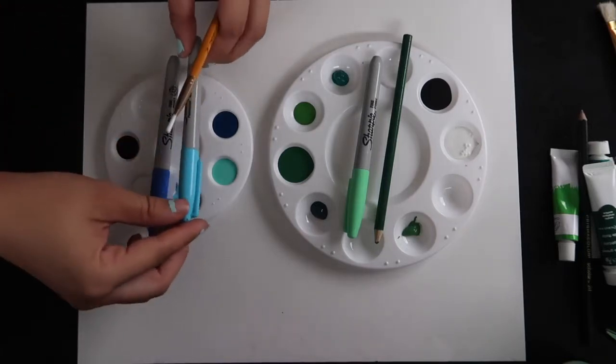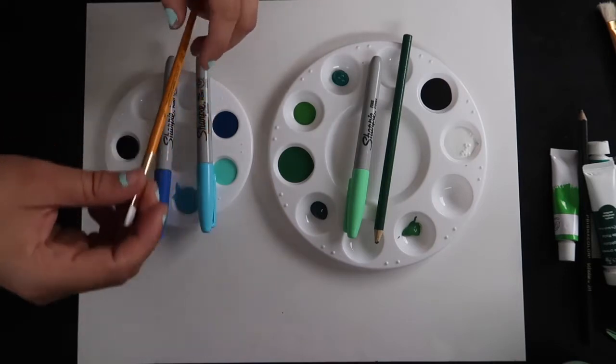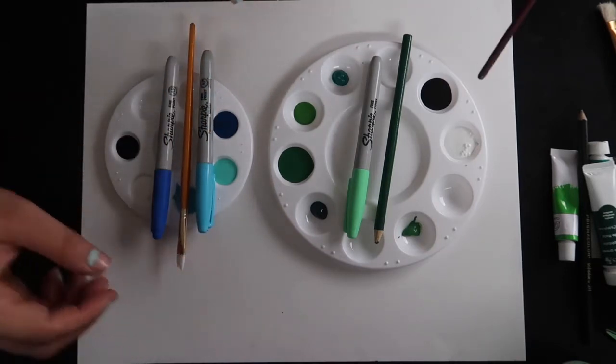Hi there! Hello! Welcome to this video. We are doing an abstract painting of a bird based off how we each think of it.